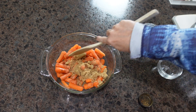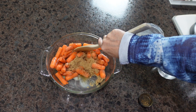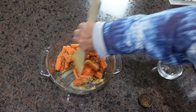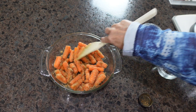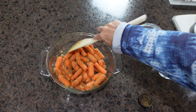I have preheated my oven to 400 degrees. I'm going to give this a good mix to get everything coated, and we are going to let these bake in the oven 25 to 30 minutes at 400.